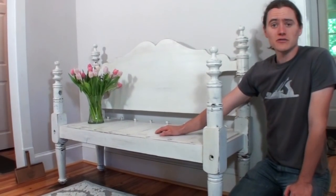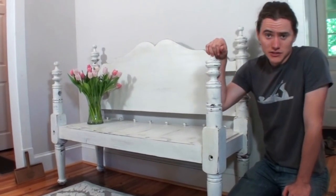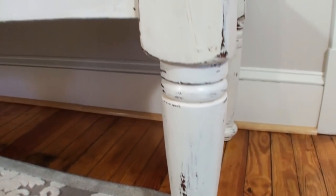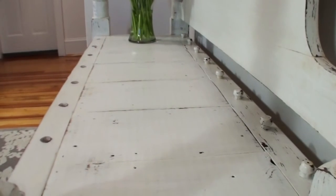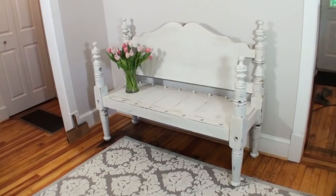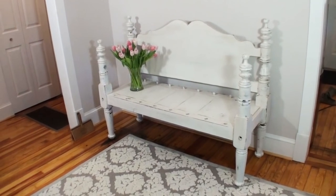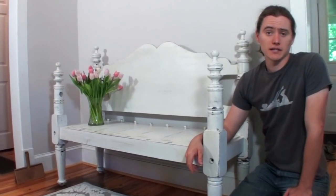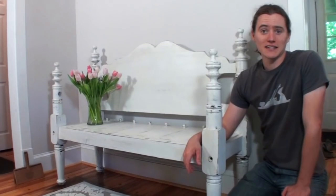I'll let you know in a future video how this goes. Potentially this might be a good project for those of you out there looking to make some pieces of furniture and sell them. The cool thing about a piece of furniture like this is you sort of get to take credit for all the turnings that already exist. It's going to be sold as a recycled bed turned into a bench, but you're getting to take advantage of all these pre-made components. Thanks for watching and I'll see you in the next video.